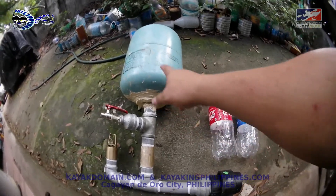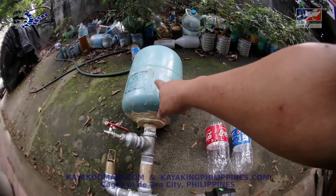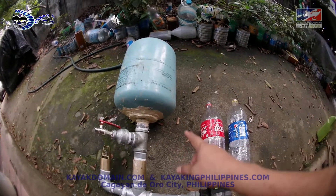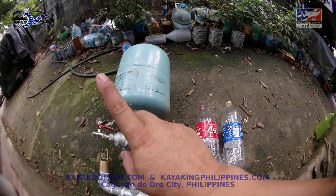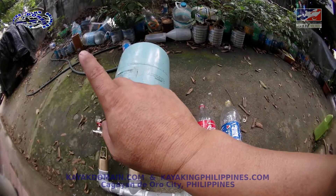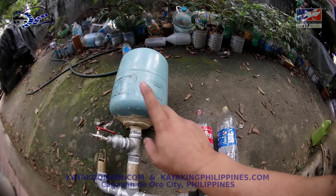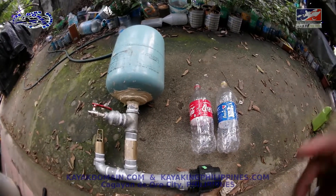This is very common and very versatile - you can use it in almost anything. This is from the freon tank. Watch my videos on the barbecue grill using freon tank, and the rocket stove using freon tank. So that's about it, thank you.